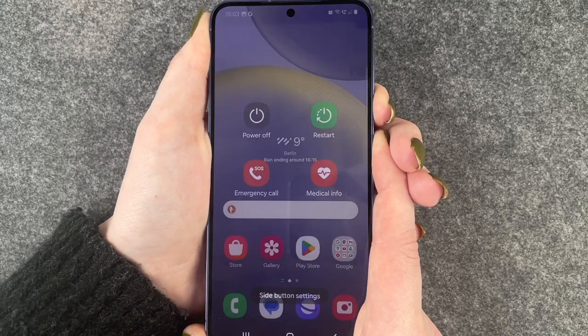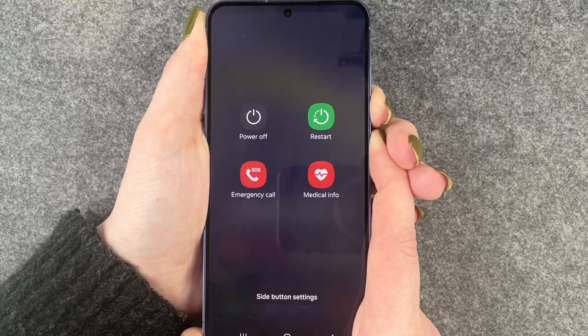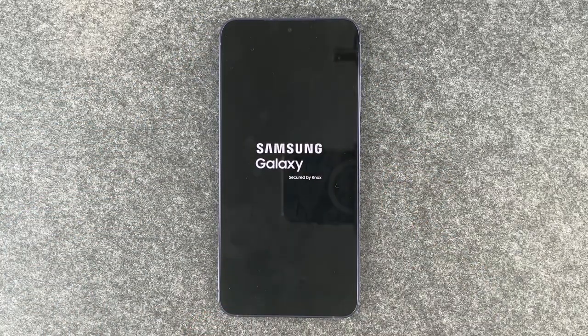Press and keep pressing — keep pressing past this point, keep pressing — and now you can let go. The phone starts again and it might fix some bugs in the background.